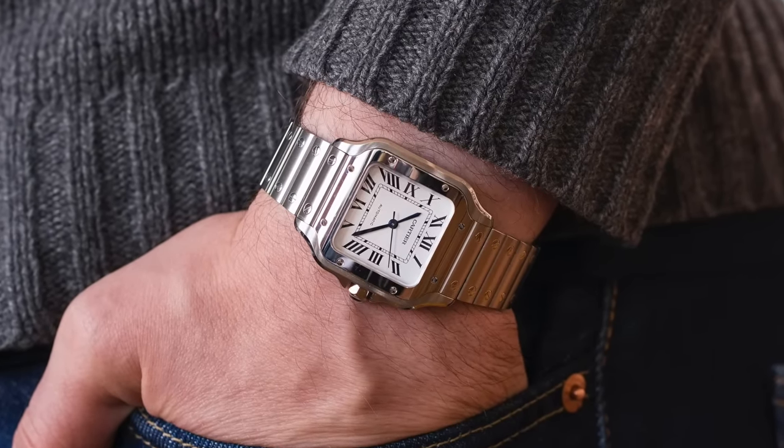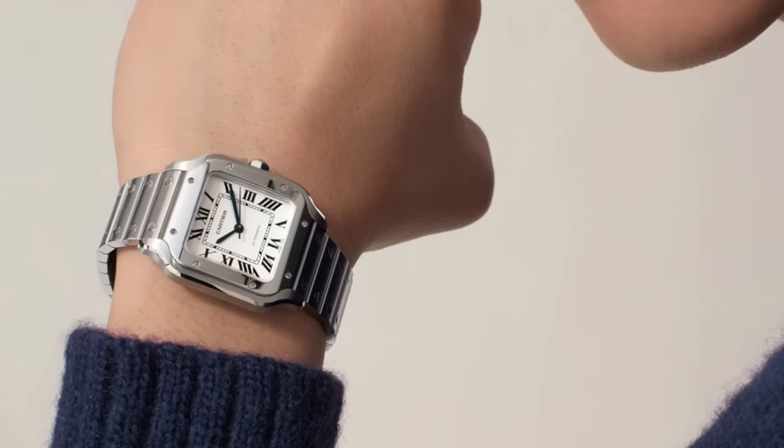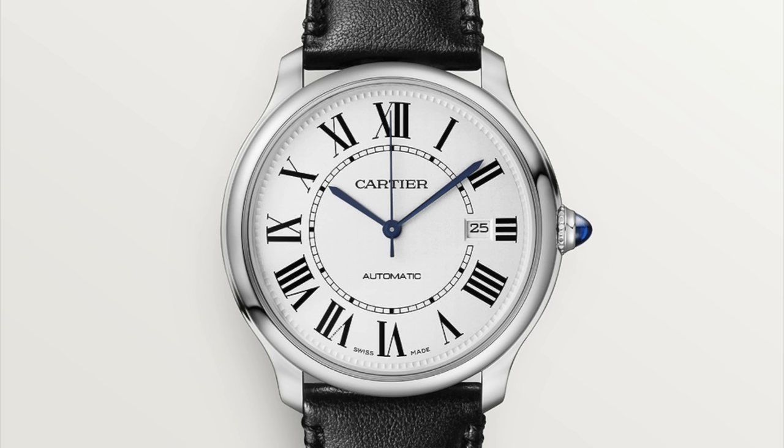For me, wristwatches should be round, and any that are square or rectangular should only be housed in a grandfather clock. But there's something about Cartier that I really do like. I hate Roman numerals — the only time you should see Roman numerals is in a grandfather clock.